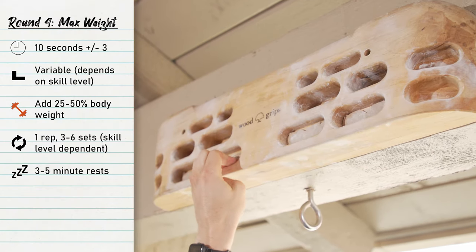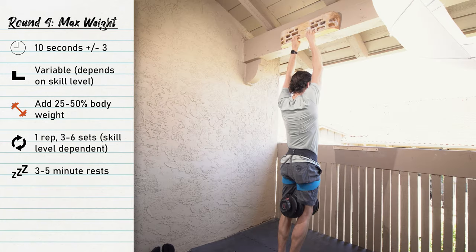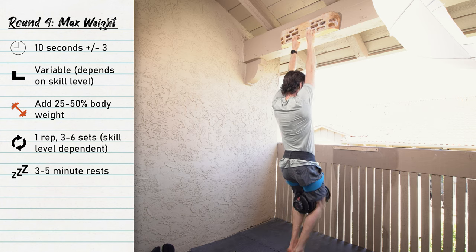The fourth and final round is max hangs. I want to get stronger and build up the strength of my connective tissue, so I'm going to go with about 25 percent of my body weight today — keeping it nice and safe. We'll do the max hang protocol on about a 15-millimeter ledge and hold for 10 seconds.